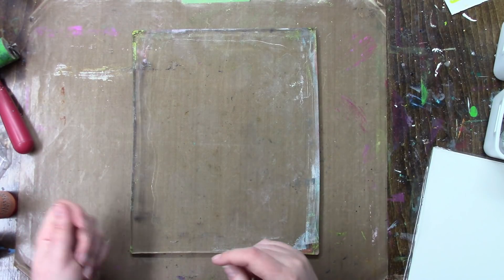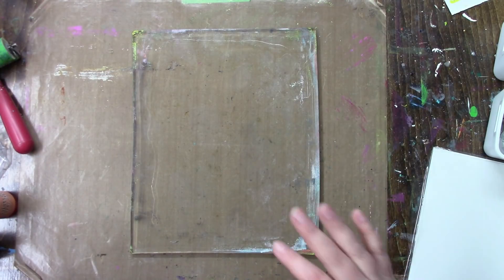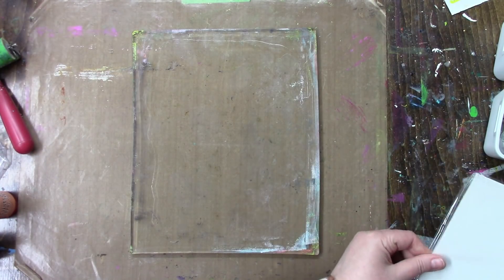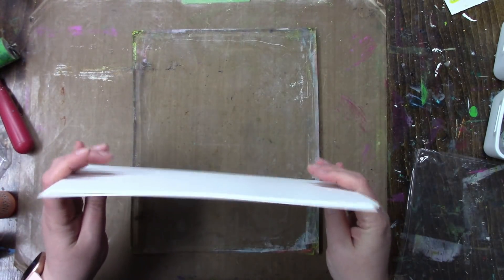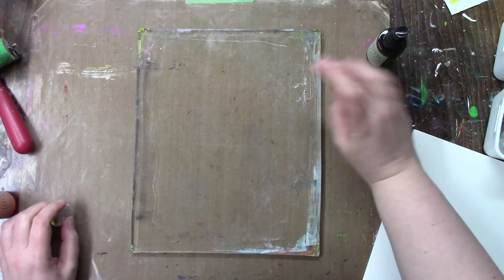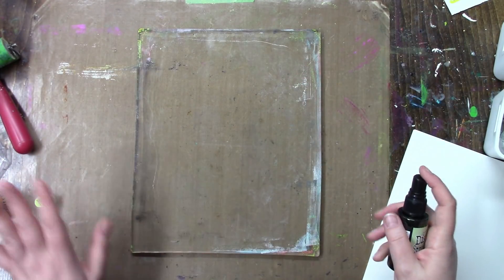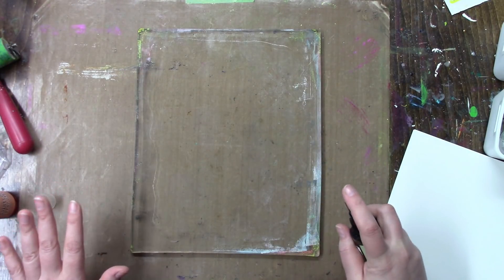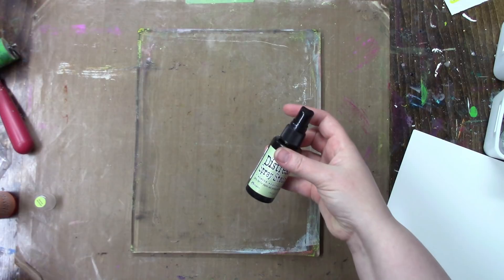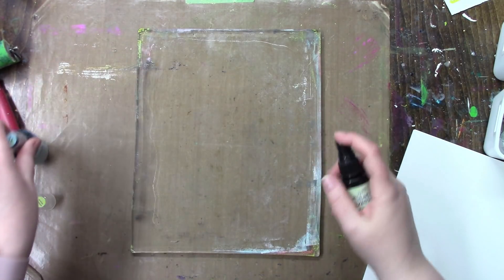I may say one thing and then change my mind partway in. To get started, for my paper I'm just going to use regular cardstock. For the first layer I'm not going to add any stencils or anything — just getting a background going. So I'm going in with some Shabby Shutters and some Tumbled Glass and I'm just going to spray that on.